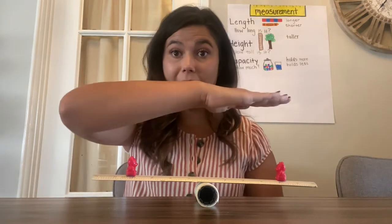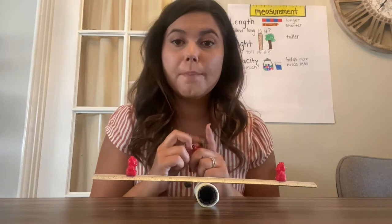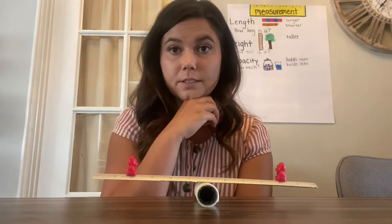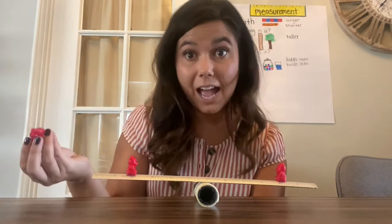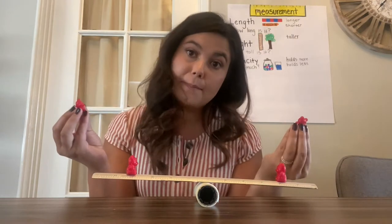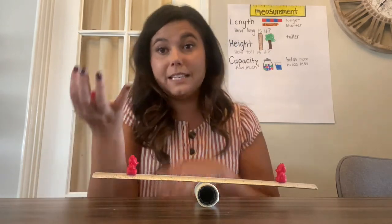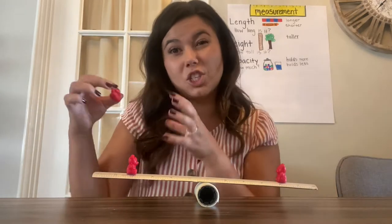It can balance straight across because the weight on both sides is equal. But what do you think will happen if I put an extra bear on one side? Is two bears heavier than one bear? Yeah — two bears together weighs more than one bear by itself. So if this side of the scale gets heavier, gravity is going to pull it down to the ground. It's not equal anymore, it's not balanced — it's too heavy.